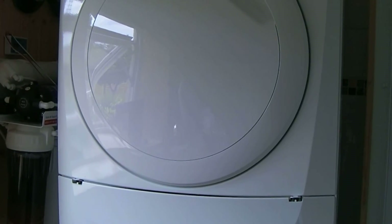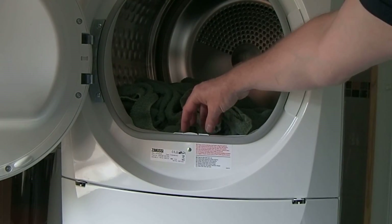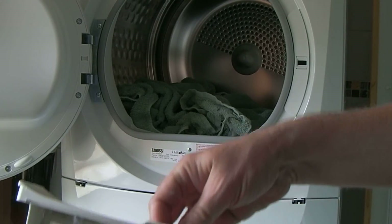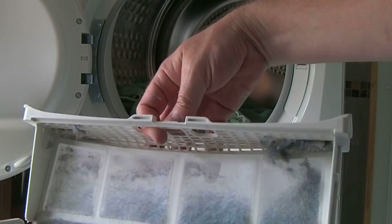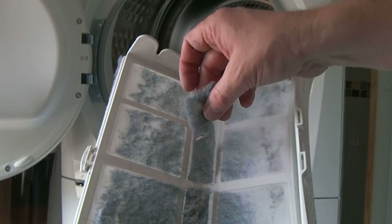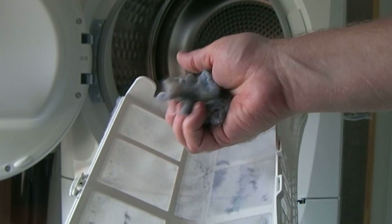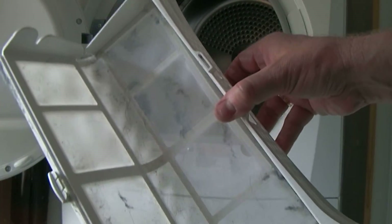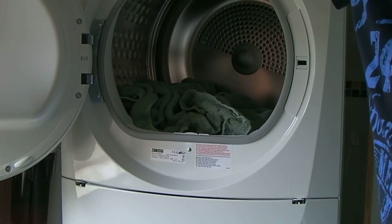At the bottom of the door is the fluff filter, which is quite large — it just lifts out. You pop it open and you can see all the fluff collected in there. It's very easy to remove; as with most tumble dryers it all comes out in one big ball. From time to time it'll need a rinse. It just clicks back together and straight back in — you're good to go.